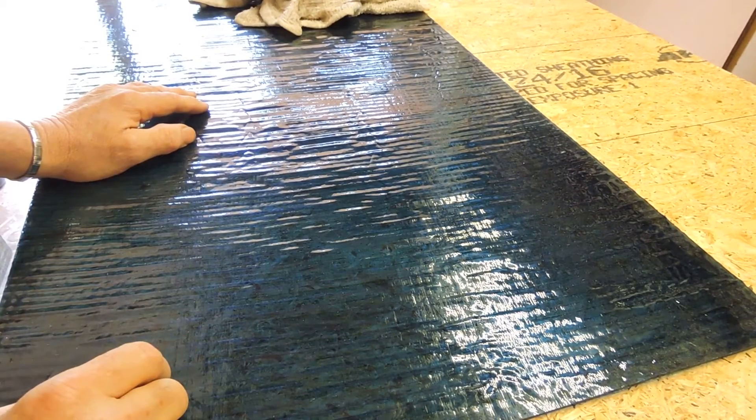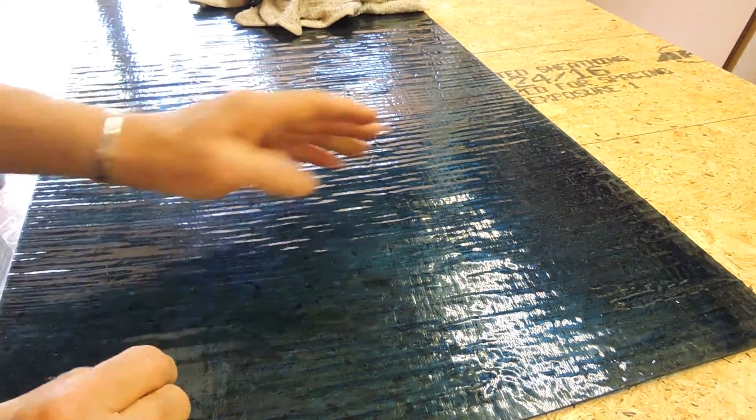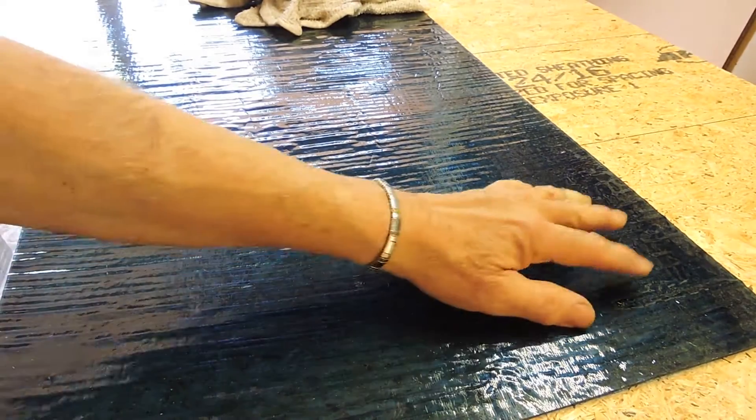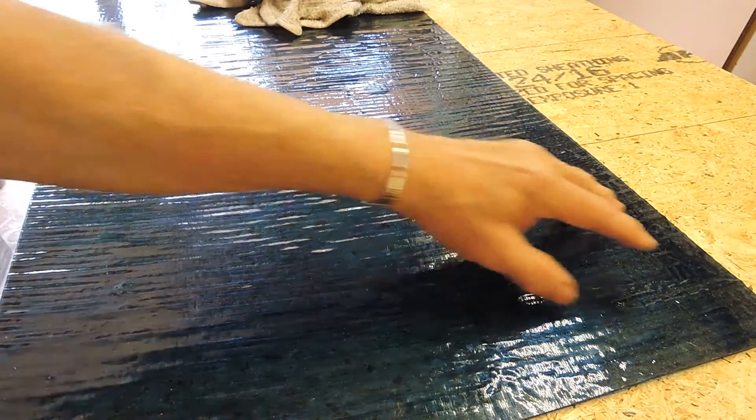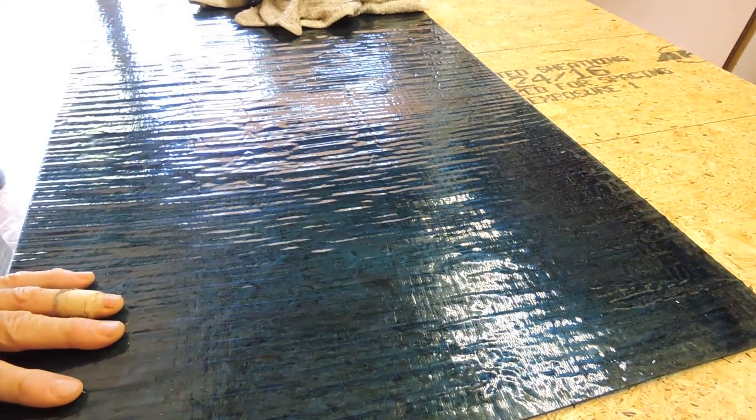There's a beautiful color of blue and the texture is called strata. It's got some lines that are random — they're not ordered like flute would be, but a random line. We're on the back side, by the way, that's why we're not looking at the face, and I'm going to cut this.